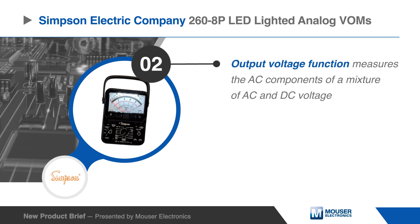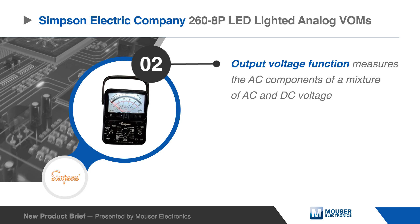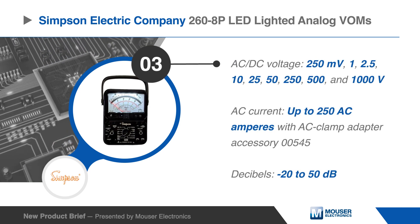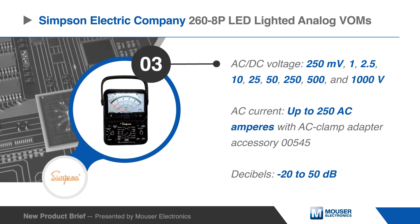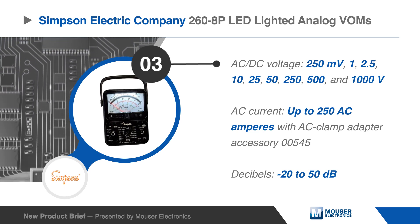The output voltage function measures the AC component of a combined AC and DC signal, as often found in amplifier circuits. The 268P VOMs can measure AC and DC voltages from 250 millivolts up to 1000 volts.